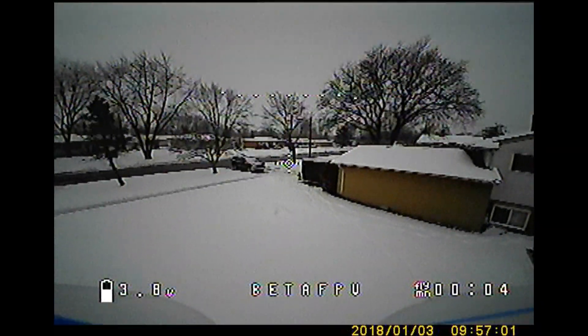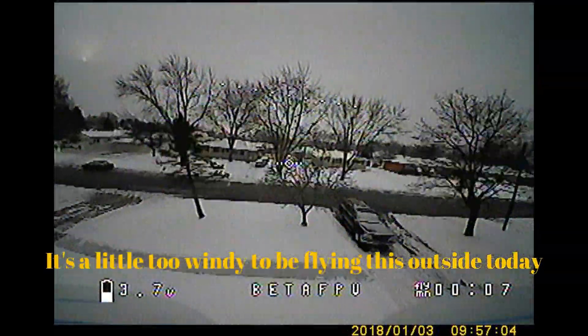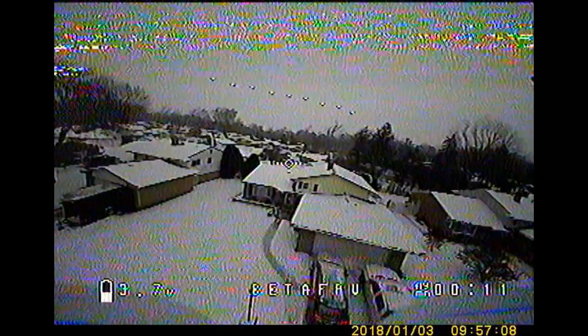Alright guys, it is eight degrees today, a little bit of snow — I'm not sure if you can see it, I can see a few flurries. Alright, let's get some flying going.